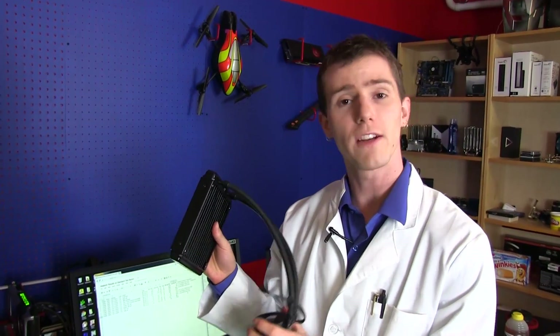That was all about the performance of the H90 and H110 from Corsair. Don't forget to subscribe to Linus Tech Tips for unboxings, reviews, and other computer videos.